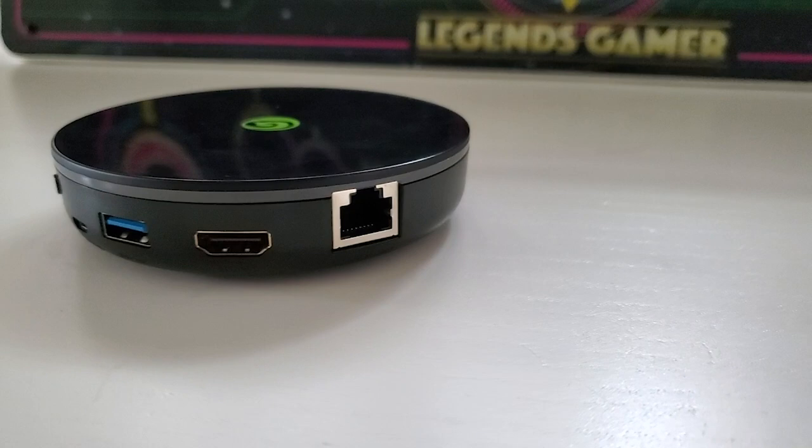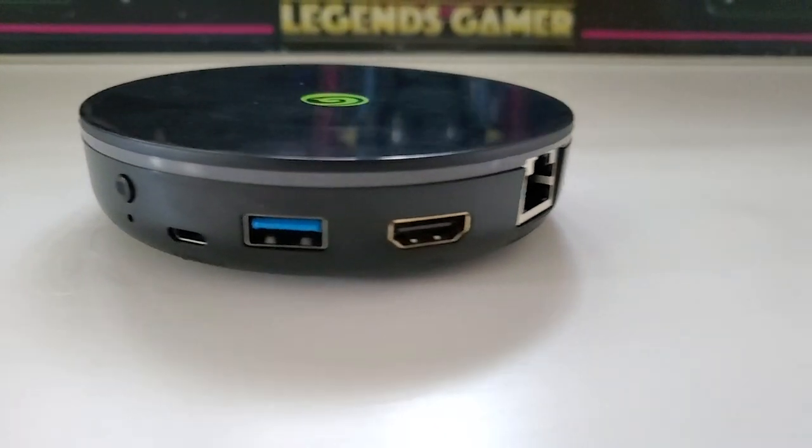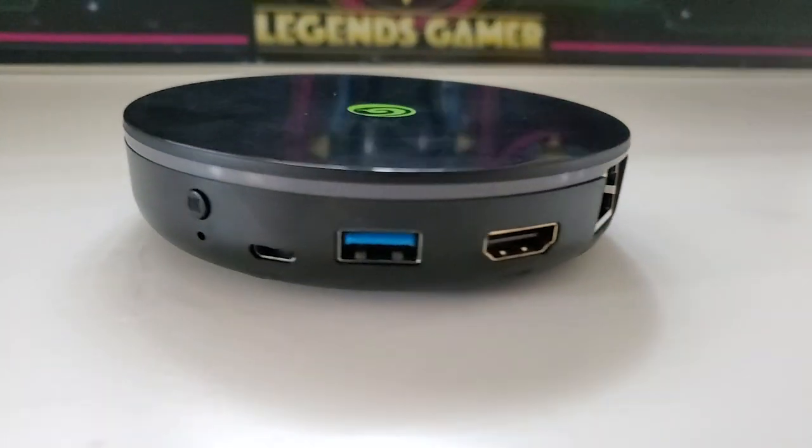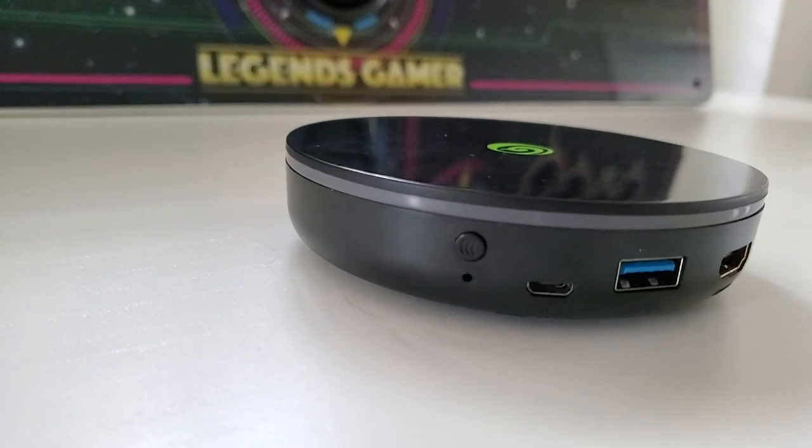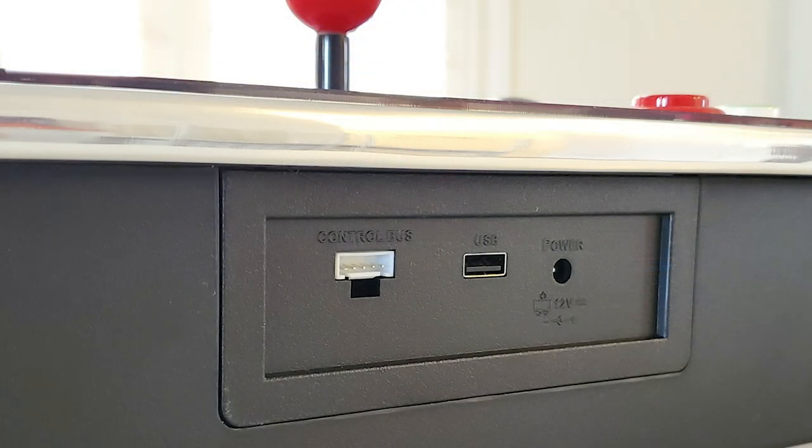In terms of inputs on the Legends Console, from right to left: an Ethernet port, a full-size HDMI port, a USB 3.0 port that supports a USB hub if needed, a micro USB power port, a sync button, and a reset button. On the control deck IO, we have a control bus — likely for connecting to the new Legends Ultimate v1.1 — a USB port for OTG or charging, and a DC power input for powering or charging the device.